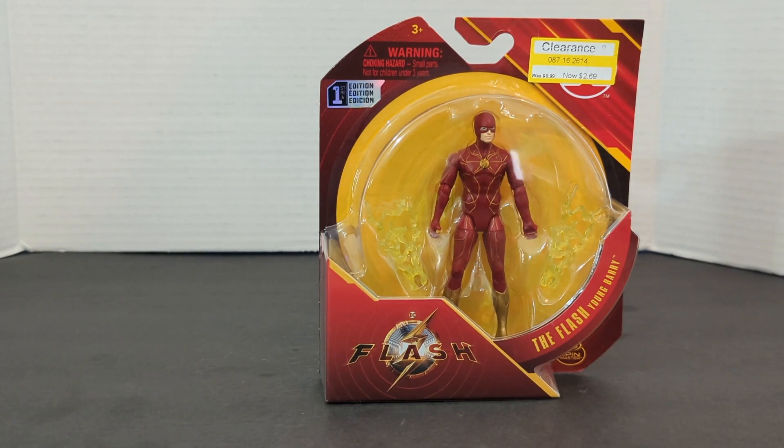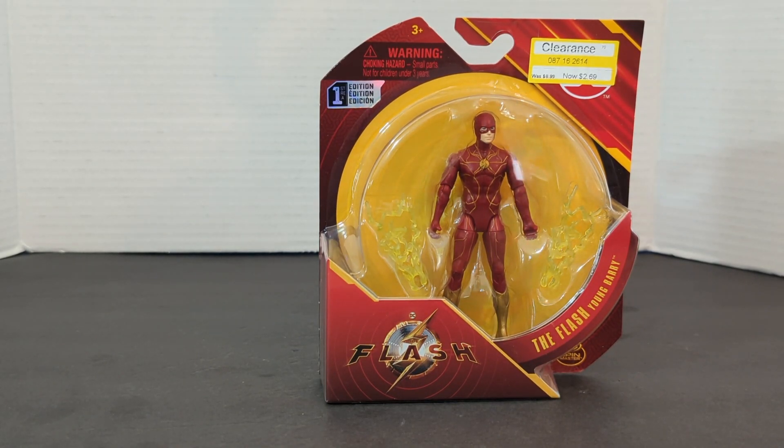Rodem Spill here, and today we're going to do a video on The Flash. It is Spin Master's The Flash, Young Barry Allen figure from the brand new DC movie, The Flash.